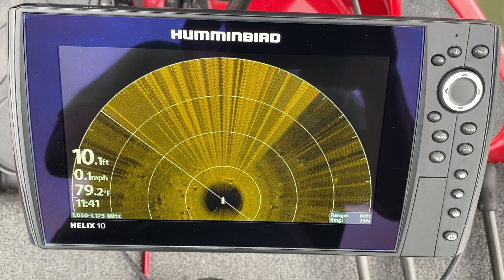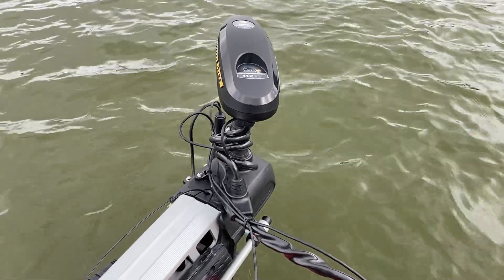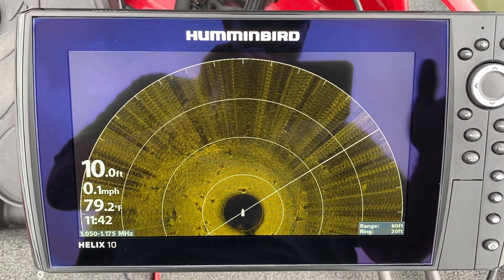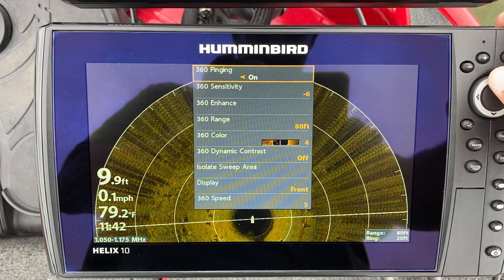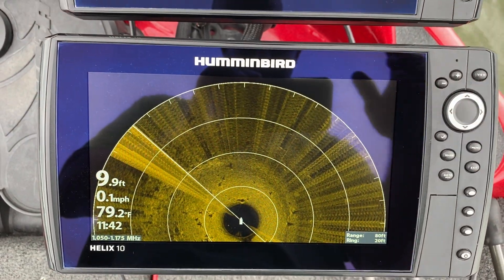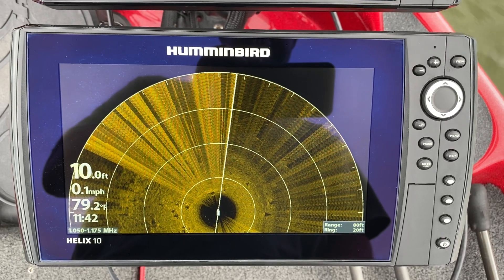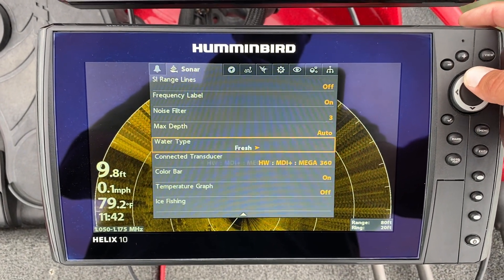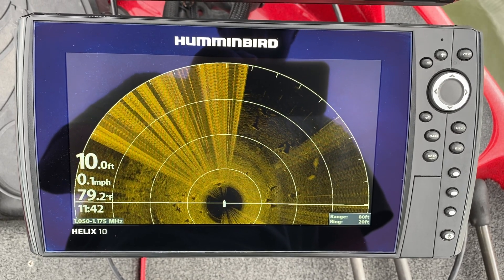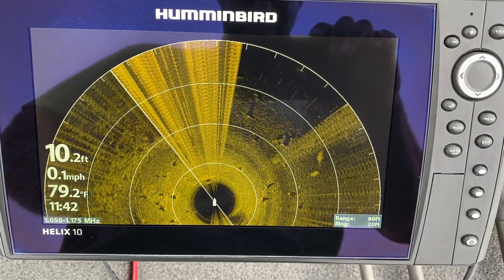Noise filter two is better but it's still not great. I still have spot lock on, that's why we're still seeing a little bit of interference because it's constantly moving and doing its thing. Noise filter three is really bad. Going back to four — four seems to be the best, but it's not up to the standards that it needs to be.